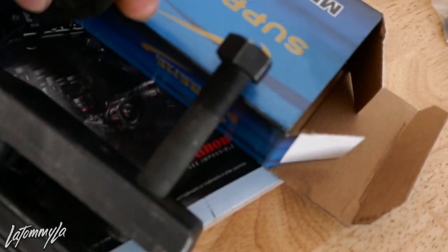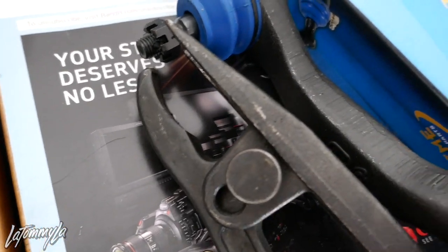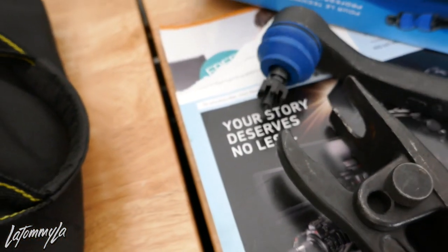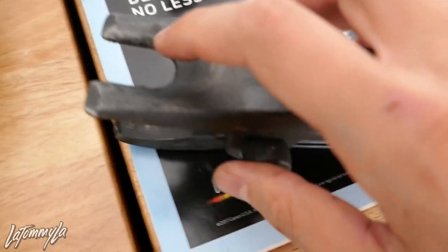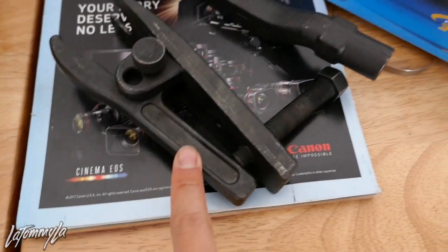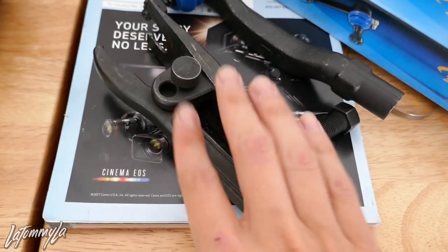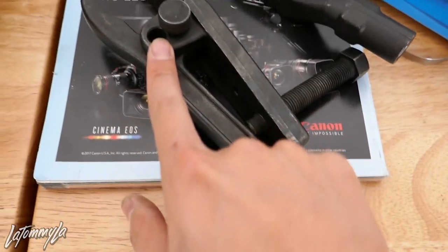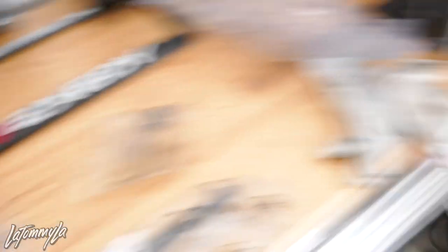Normally on slammed cars there's a lot of tension on all your suspension components because the car is slammed. So as you tighten this portion, the bottom portion moves up and it'll slowly push the ball joint out. The good thing about this is it has a little groove so it doesn't really ruin your ball joint or the bushing. This is roughly 20 bucks from Harbor Freight and it does the job every time. You can adjust it too for bigger ball joints or bushings.